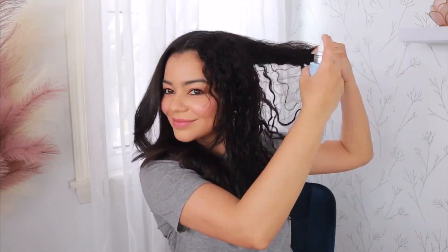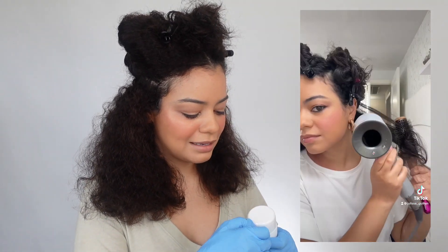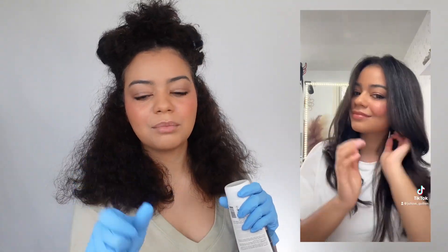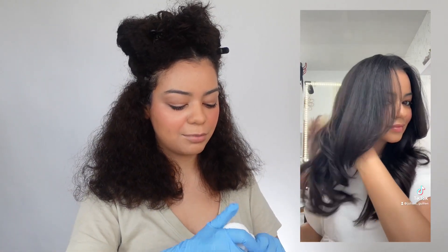Which brush dryer do you recommend regardless of price? The Drybar Double Shot is nice — I love the round brush attachment. It's very nice and big, gives you a smooth blowout. I love that it has boar and nylon bristles and it actually feels pretty gentle. It doesn't really pull my hair or damage it over time. If you want something even more gentle, get the T3 Micro Airbrush Duo. But for blowouts lately I've been using the Dyson Supersonic with the Dyson round brush attachment.